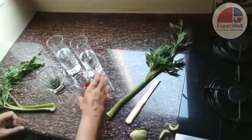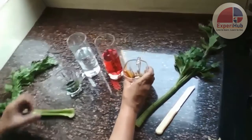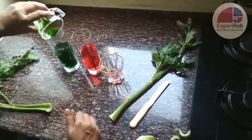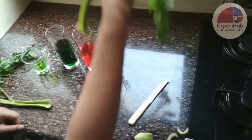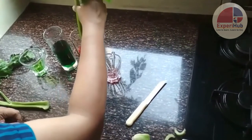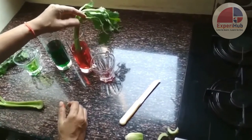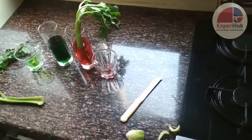Next, we add red food color to one of the glasses and green food color to the other glass. Now we dip one of the celery sticks in the red water and the other one in the green water.